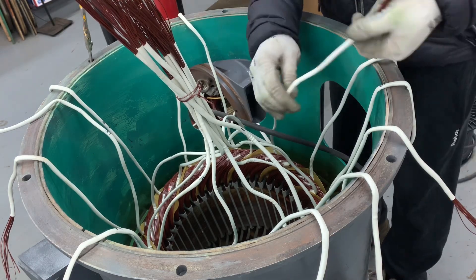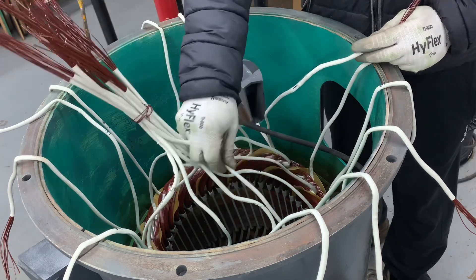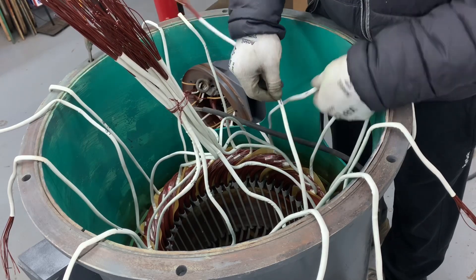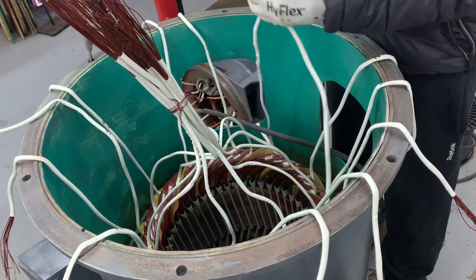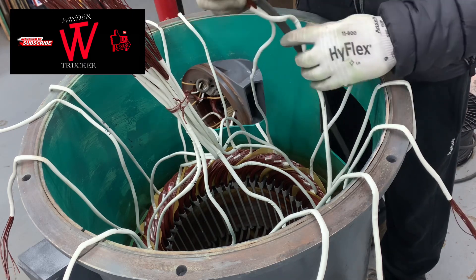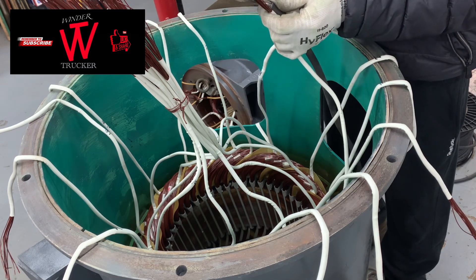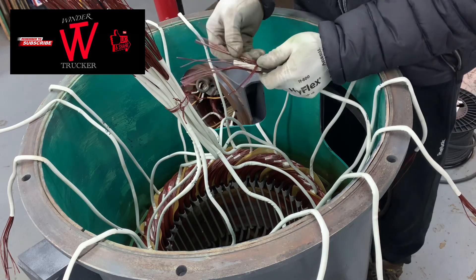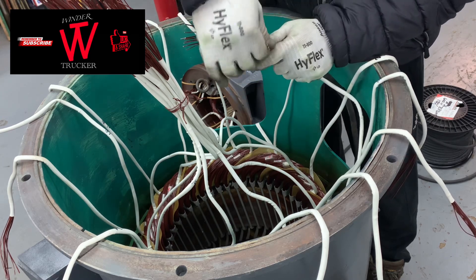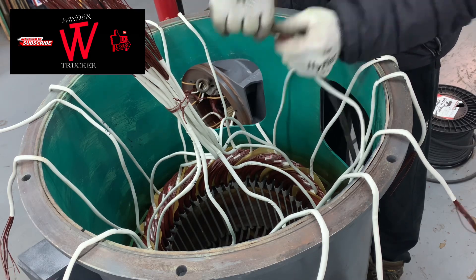Sorry, I don't have a video of how to do the leads on that generator — this footage is from a previous generator rewind, same 155 kilowatt. I'll show you how to put the leads: take one and one and solder it to the leads or terminal. Same with all other leads — take the same numbers, put the leads or a terminal, and solder it. This is a 12-lead generator with one star connection in the terminal box outside.